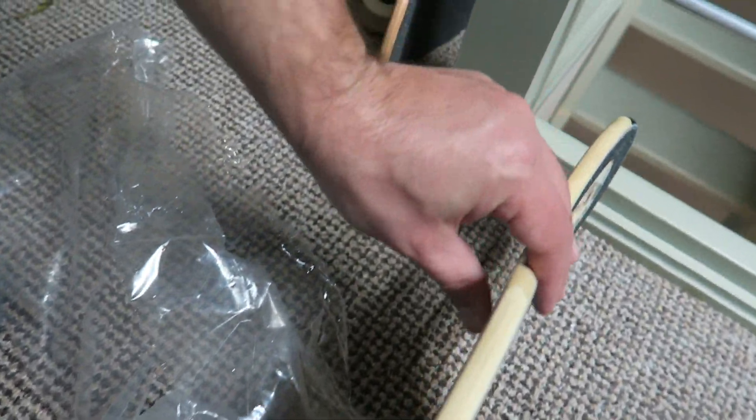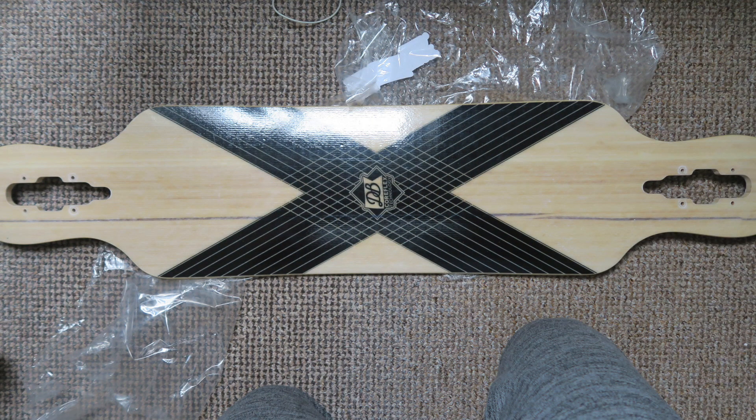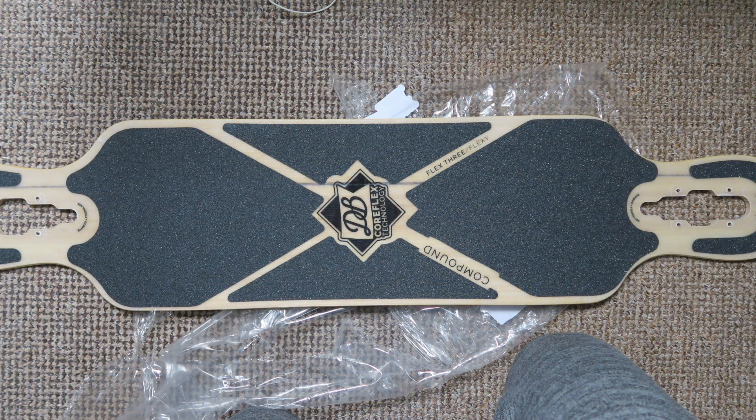So that's the first component that I bought for the eSkate project that I'm doing. Stay tuned as I buy other components and slowly build up the electronic skateboard.